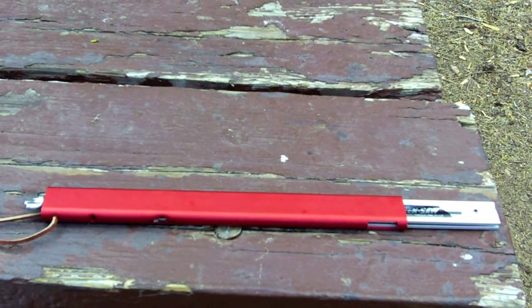I purchased this probably about a month and a half, two months ago, and this is the first opportunity I've had to come out in the woods and actually use it cutting some hardwood. We're going to do a little gear review, give you a little taste of what it's like to use it and how easy it is to set up.